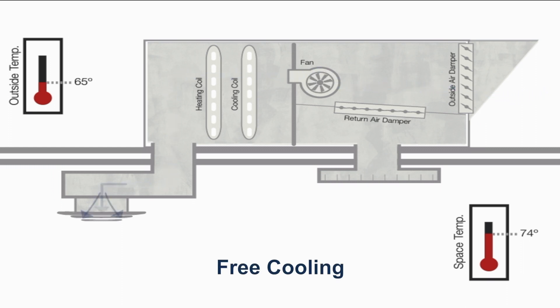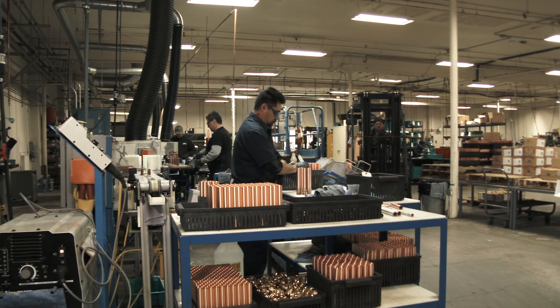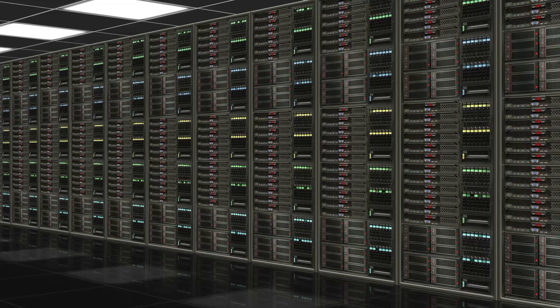It works especially well for buildings that stay very warm inside, like restaurants, manufacturing facilities, or data centers.